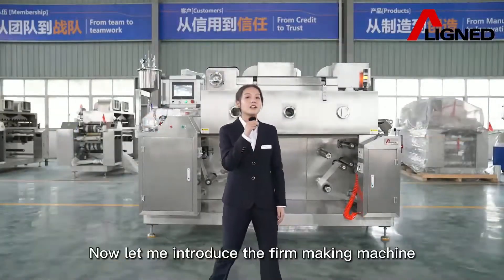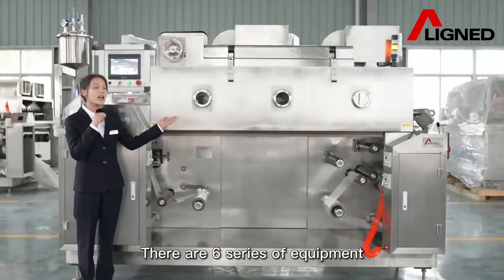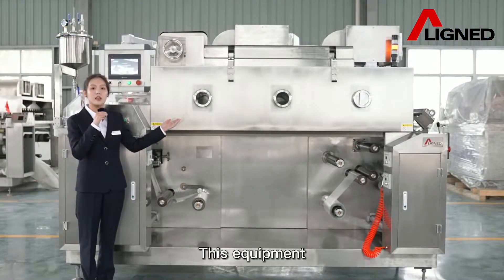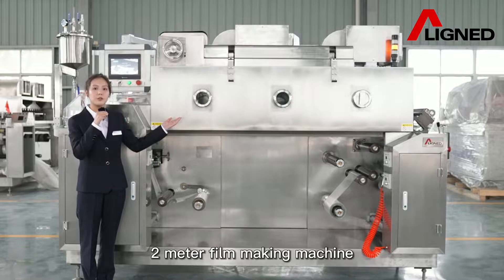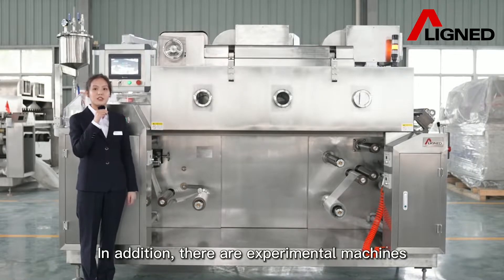Now let me introduce our filmmaking machine. There are six series of equipment. The 2-meter filmmaking machine is one of the two smallest pieces of equipment. In addition, there are experimental machines.